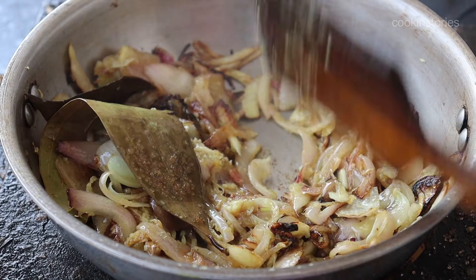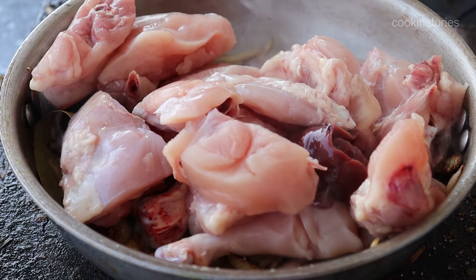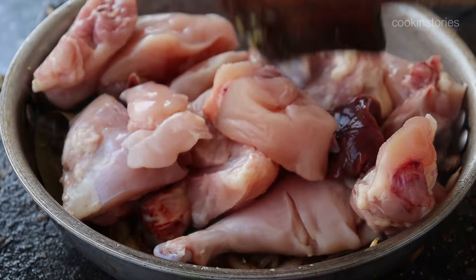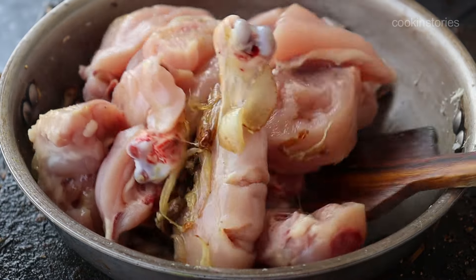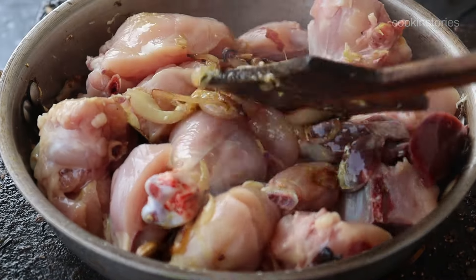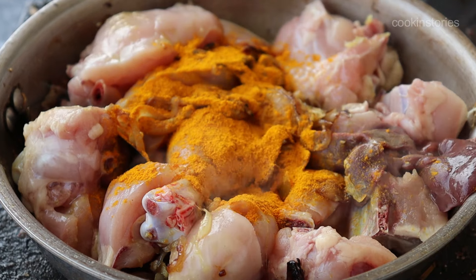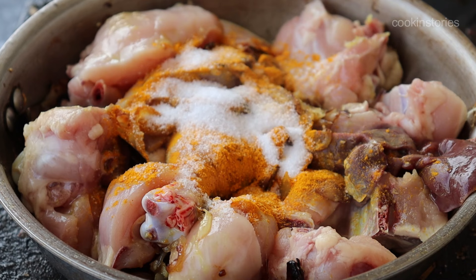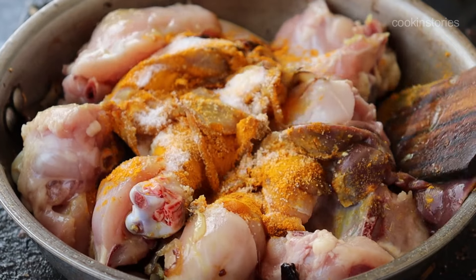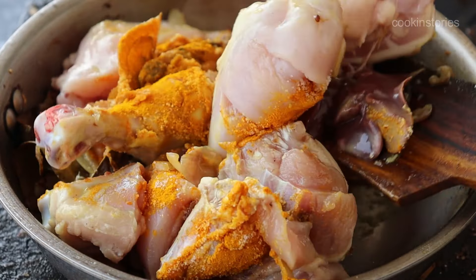Stir for a few seconds, then we will add our chicken pieces. I am using 750 grams of chicken cut into medium size. Once you add the chicken into the onion, give it a good mix turning upside down. Then we will add our basic masala: one and a half teaspoon of turmeric powder and salt as per your taste. Stir well so the masala, onion, and chicken all get nicely coated with each other on a very low flame.